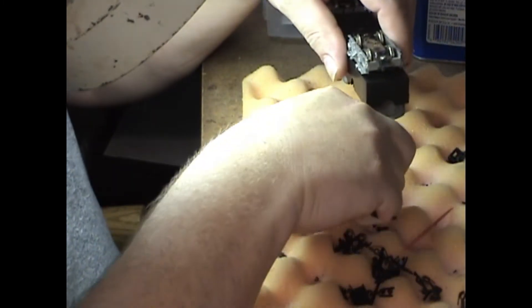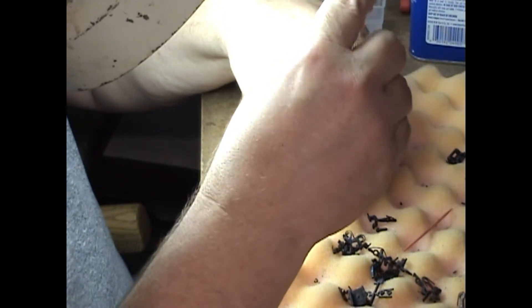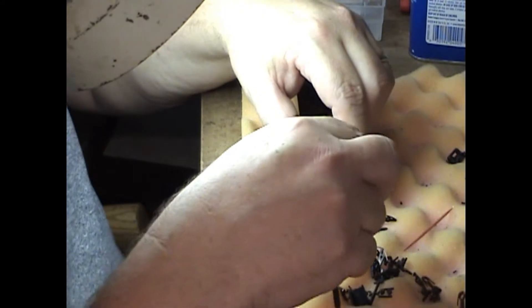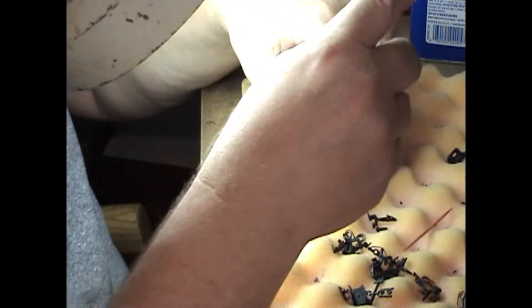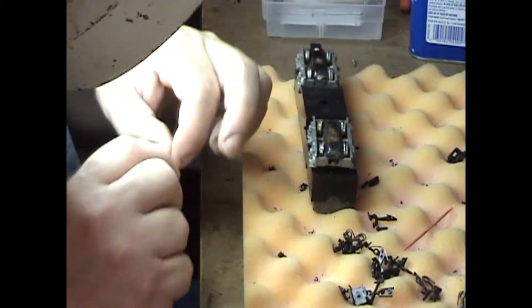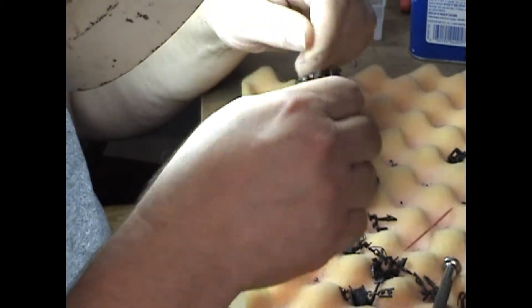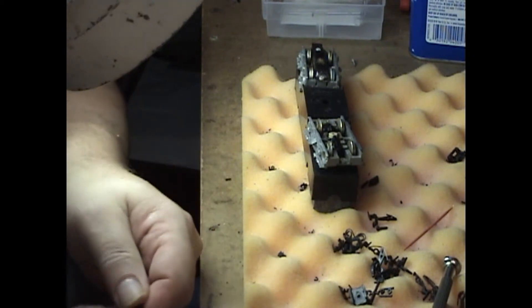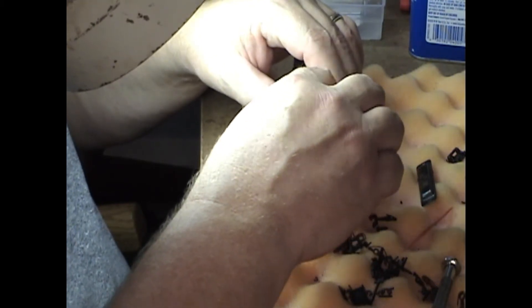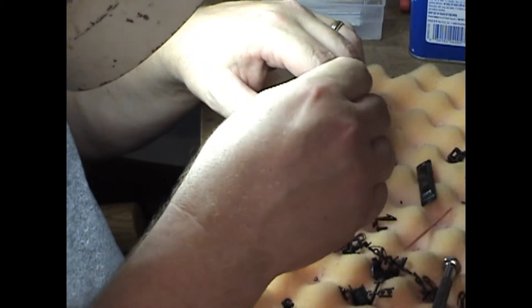First thing is we have to take this thing apart, which really just requires pulling two screws. Then I'm getting the gear case cover out of the way. I'm going to have to clean these gears up while I'm in here too, but that's okay.